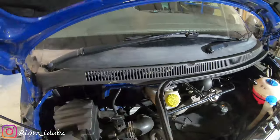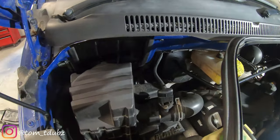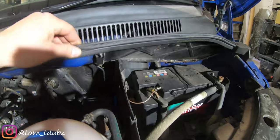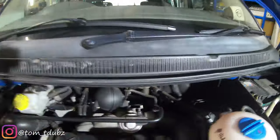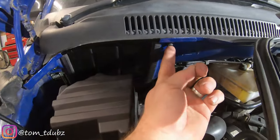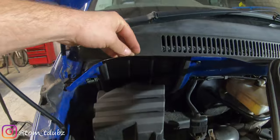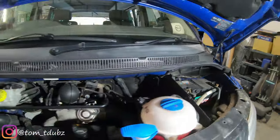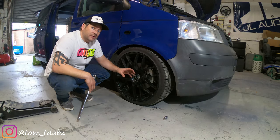The first step is to remove this seal. Underneath the slam panel you want to take out that cover and this cover. To do that, on this side there are two torx screws — one there and one over here. On the other side there's one under there and one under there. I think they're T30. Remove those panels so you can gain access to the nuts on the top mount.